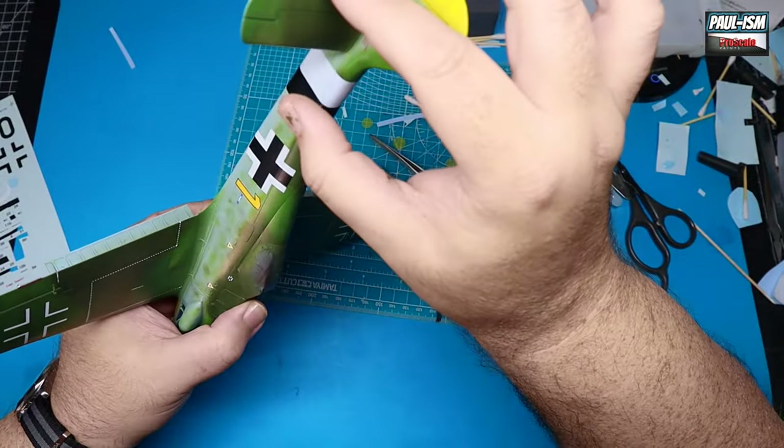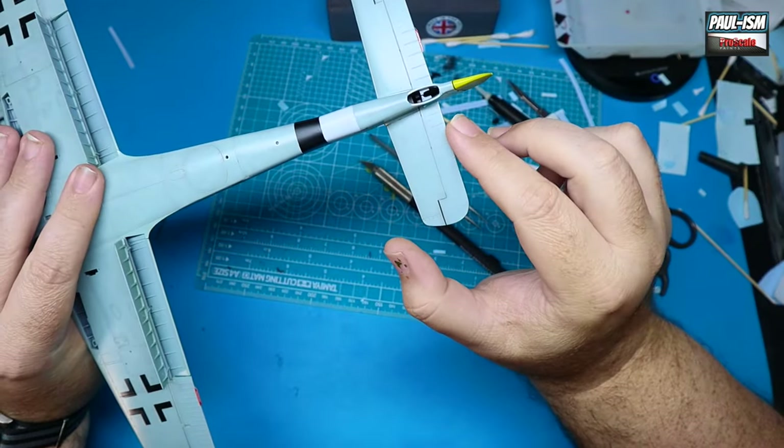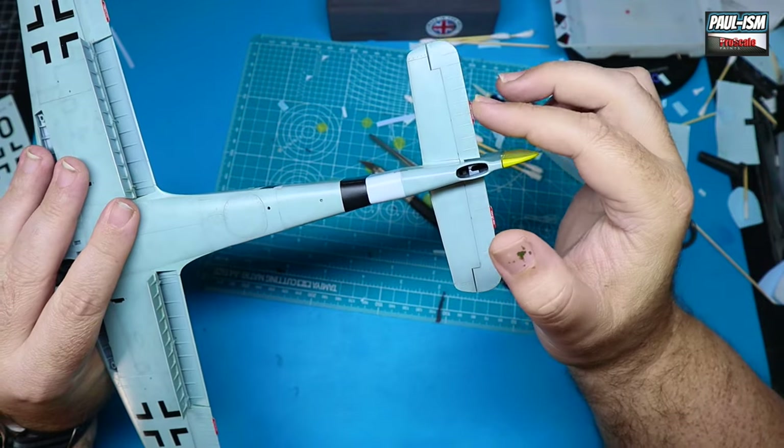Other than missing the first few decals, the rest went down all right. Once you're happy, get it set with decal solution — this is MRP Strong. Let it do its work, come back and heat it down later to make sure everything is seated properly. Then there are loads of little stencils to put on. I tend to work on a wing first, then the tail, the side, then underneath — systematically working my way around each section until everything is done.